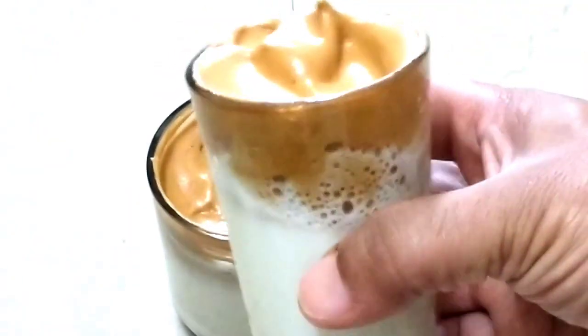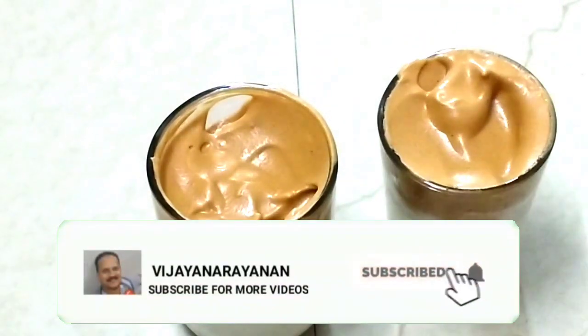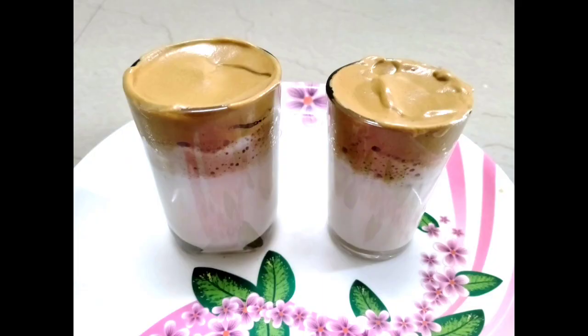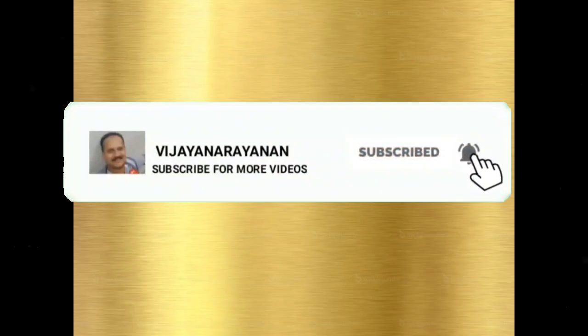Let's try this. This coffee is a trend — if you like it, share it. Thank you for watching.